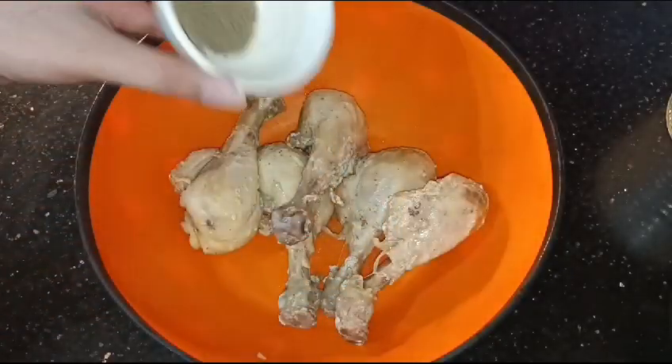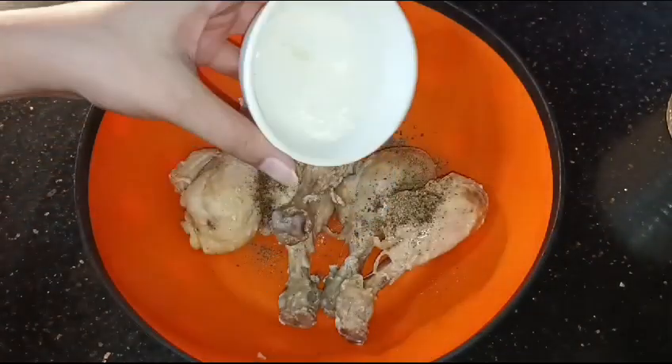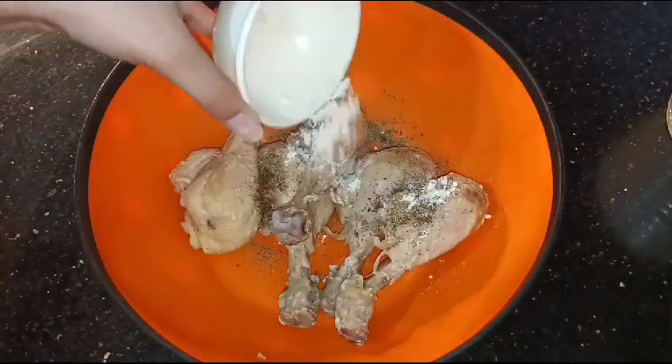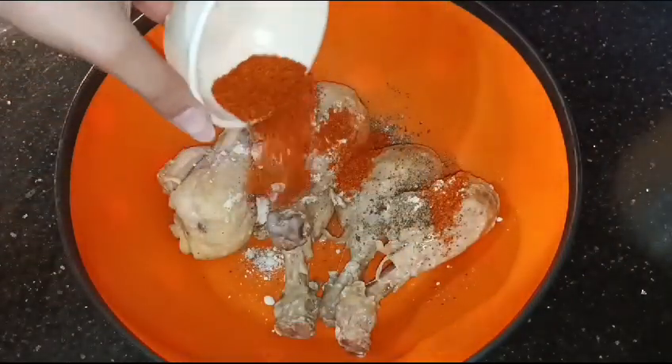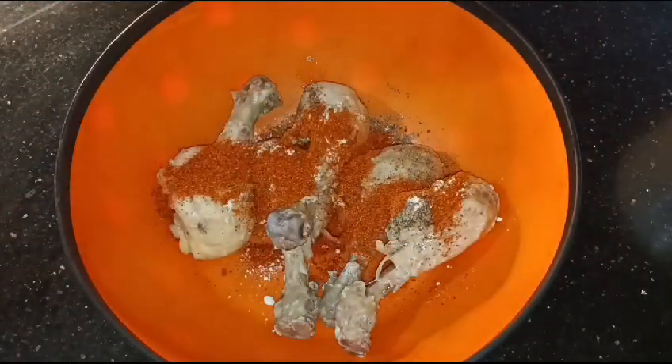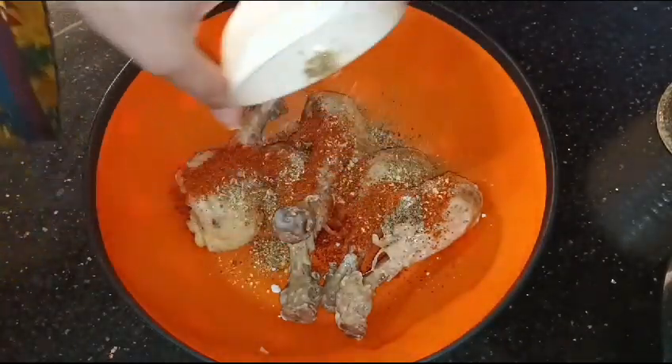In the masala, add red chili powder and chicken powder — that's optional. We eat more spicy, so you can add one teaspoon of pepper powder and half a teaspoon of pepper powder.